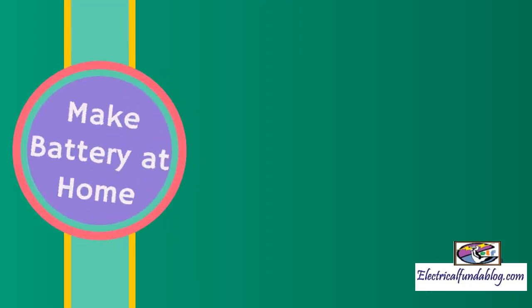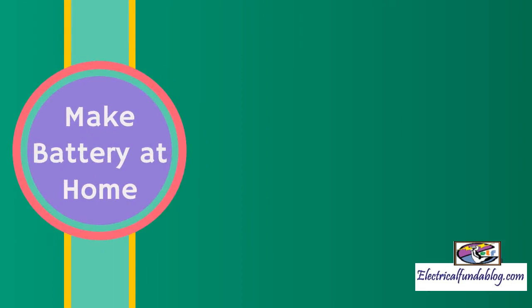Hello everyone. In this video I am going to show you how to make a battery at home. With very simple household materials we can make a battery at home.